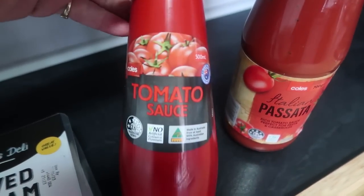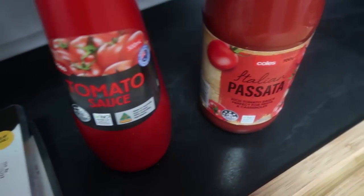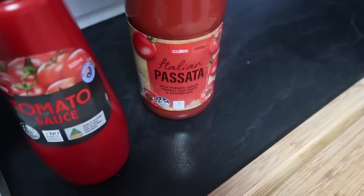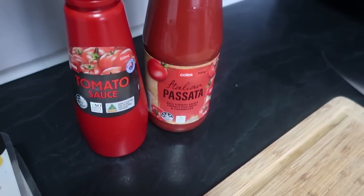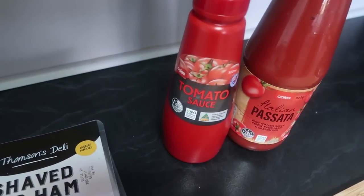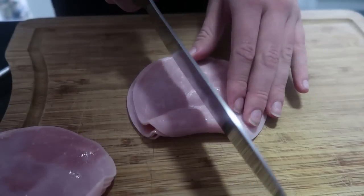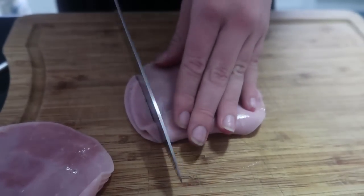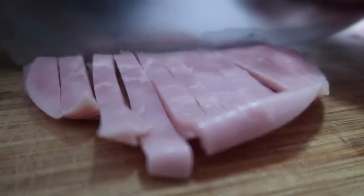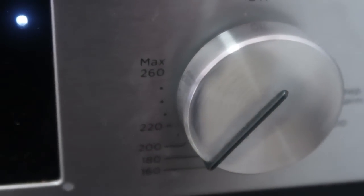Then you need some sauce. We're just going to use plain tomato sauce, which is also known as ketchup in other countries, or you could use a passata or pasta sauce. You could also use barbecue, chili, mustard — anything that you like. I've just split the ham into two piles and now I'm just going to start dicing it up. We're going to preheat our oven to 180 degrees Celsius.